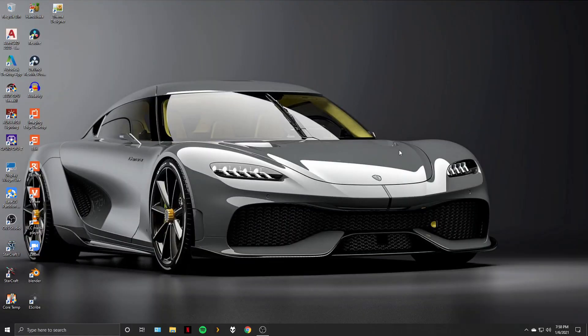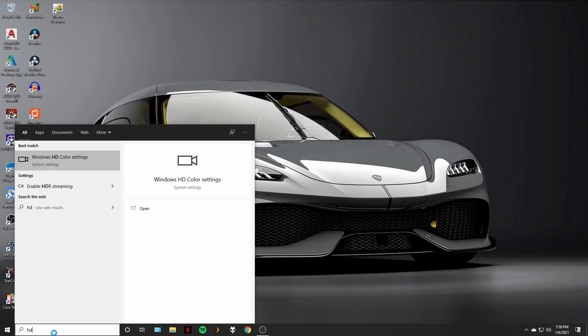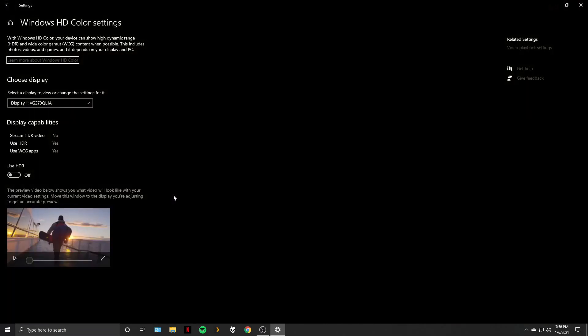To enable the HDR setting on your monitor, you need to turn on Use HDR in Windows HD Color settings. Just type HD Color in the Windows search bar and click on Windows HD Color settings from the results. From here, click on the toggle button to enable the HDR function.